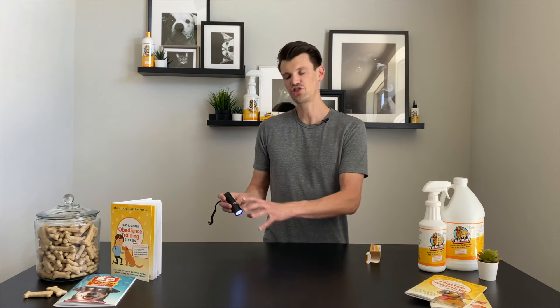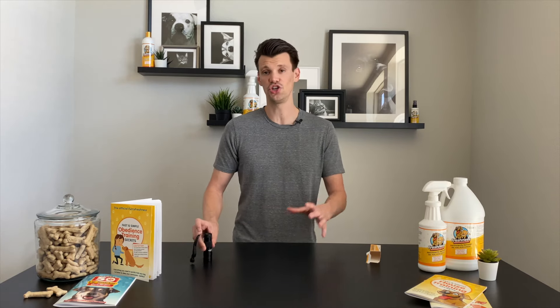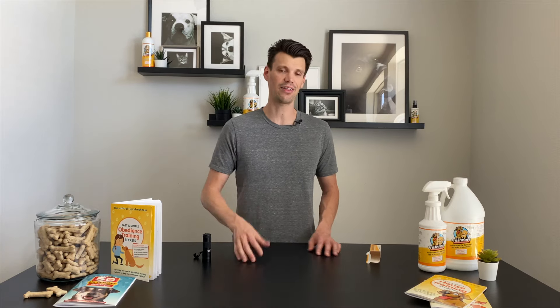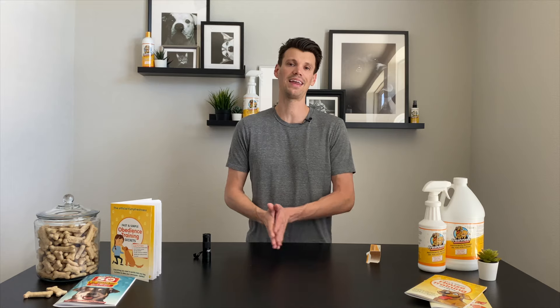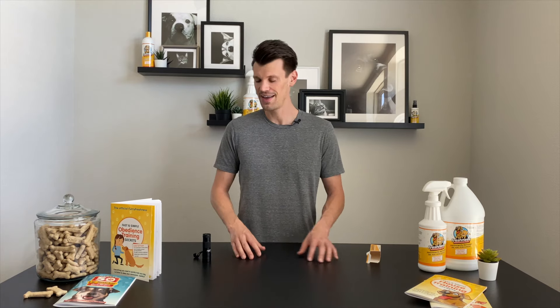How this works is it actually illuminates the salt crystals in the urine, so you'll be able to see the exact size, the shape, exactly where it's located — if it's on the wall, if it's on the flooring, wherever it is. This stain spotter is going to point it out exactly where it is. It's a really handy tool for anybody who may be having some training issues, some potty issues, or like us, if you think you've got all that taken care of, it's also great to have around because you never know when accidents may happen.